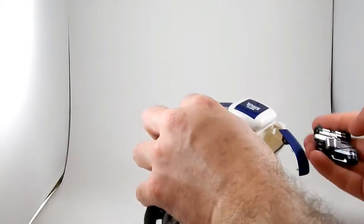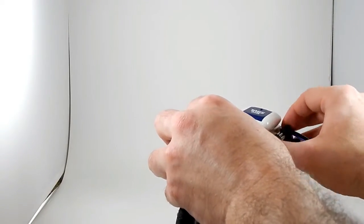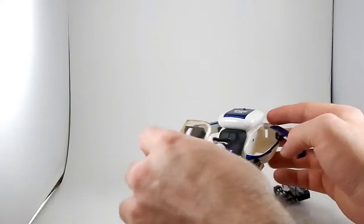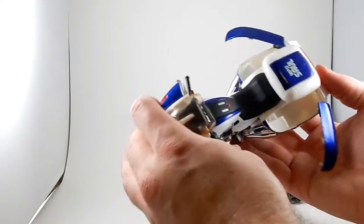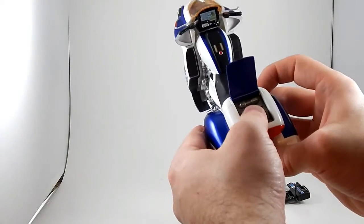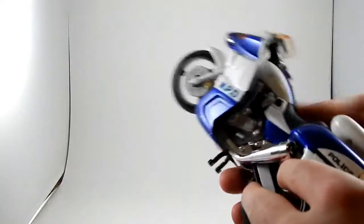One of G3X's larger accessories isn't going to fit in the compartments, but it looks like it should and almost does. You could store G3X's extra hands and small accessories in there if you wanted. The other compartments also open and there's some detail in there.